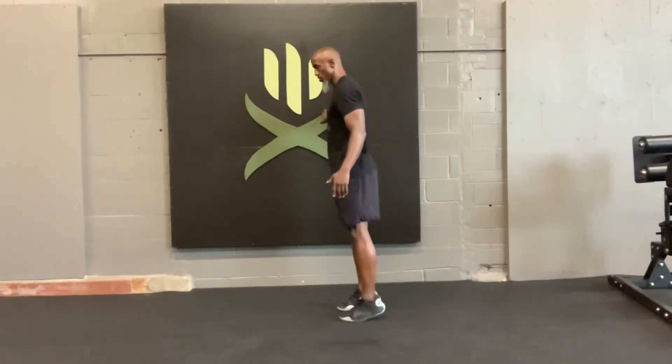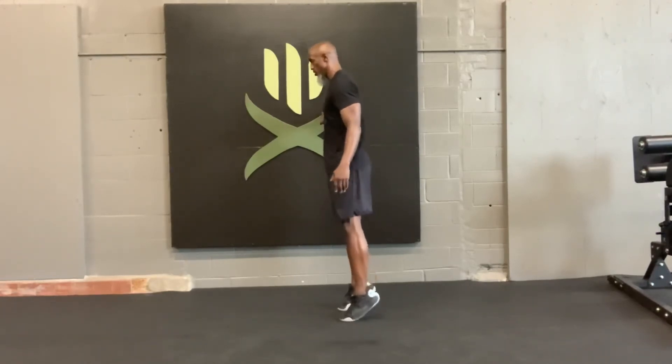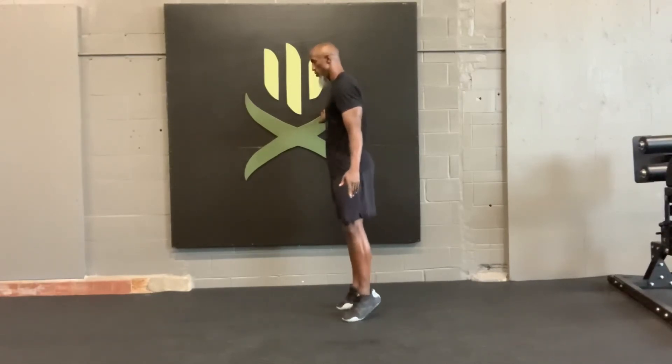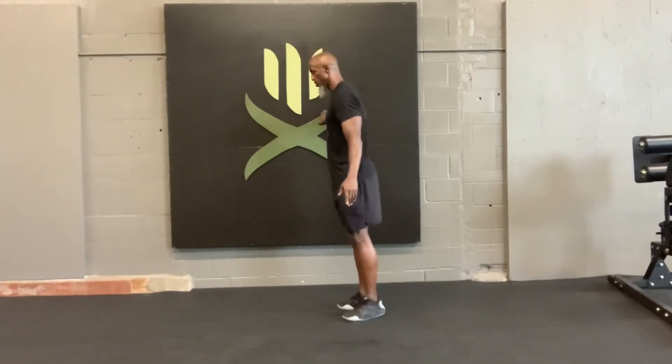Calf raises. You're going to do some with your feet straight, some with your toes together, and some with your heels together. Control up — you just go into the balls of your feet. Keep the rest of your body nice and straight. Use something to hold on to so you're not worried about balance. You can move through and cycle pretty quickly.